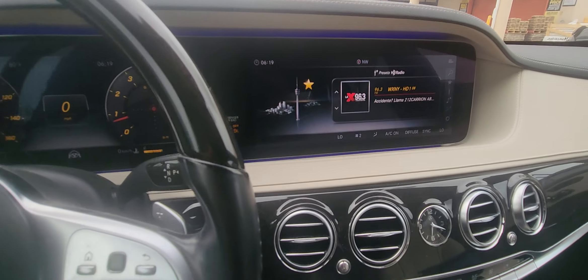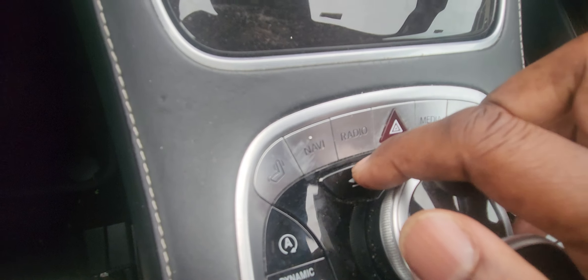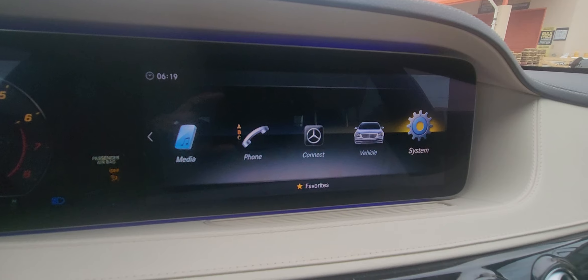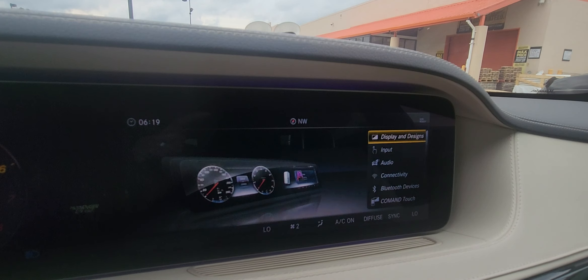Sometimes I think to myself, Mercedes put these features in the car and some people find it useful, some people don't. And I'm one of the people trying to figure out a useful reason why they would put something like this in a car.